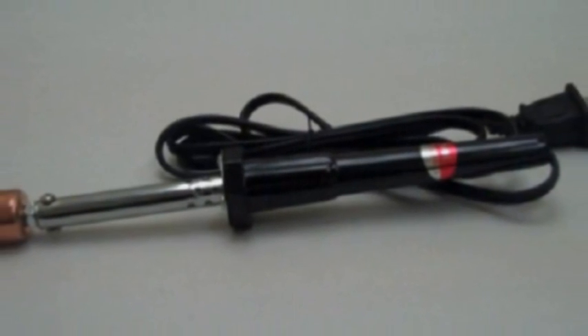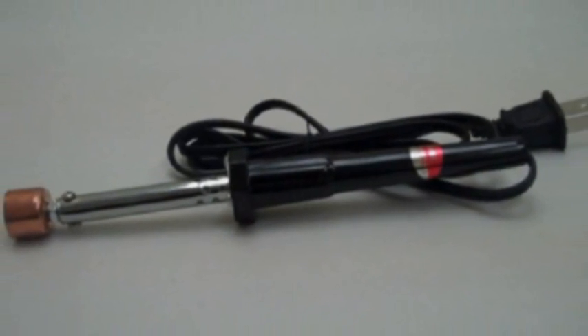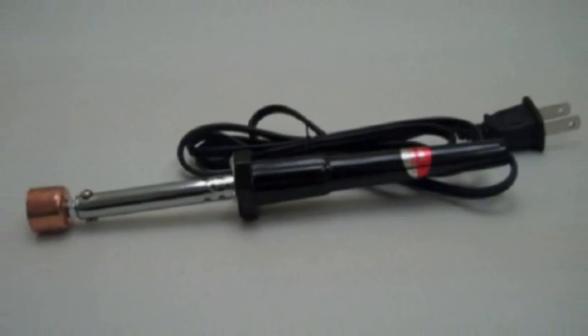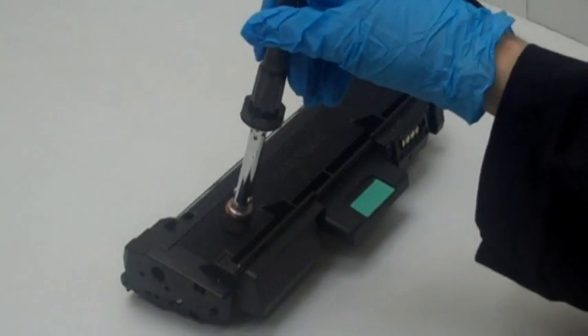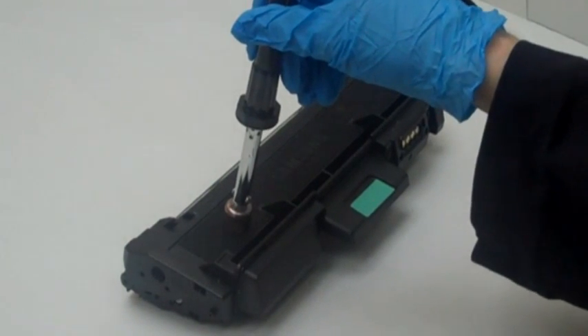This is a toner hole making tool. We will use this tool to easily pierce into the cartridge without the risk of plastic bits entering. Step 1: pierce a hole into the cartridge right here.